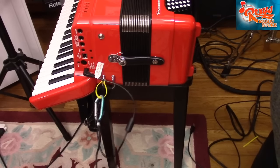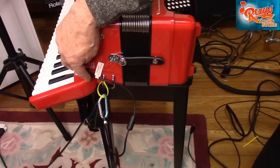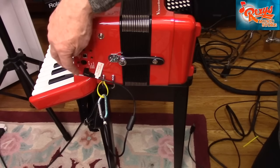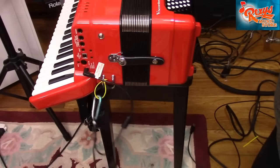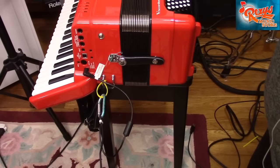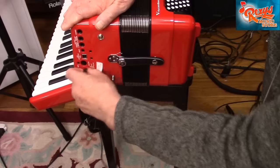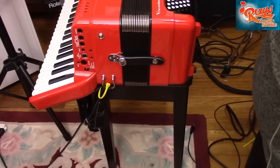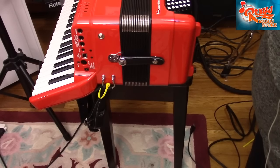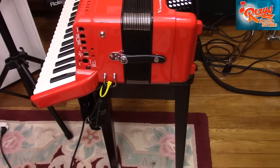I can pull all I want on the AC adapter cable and the plug is fully protected from being pulled out of its receptacle. Plus, I can still conveniently remove the cable whenever I wish to operate portable, using battery power.